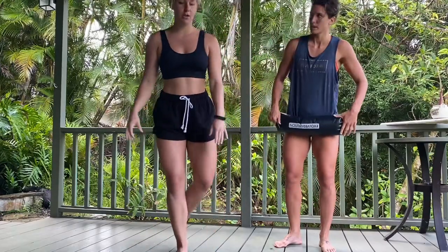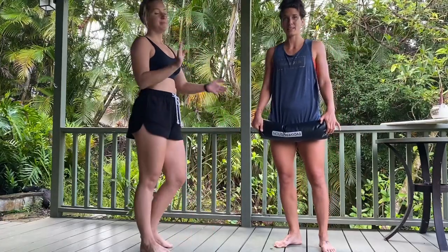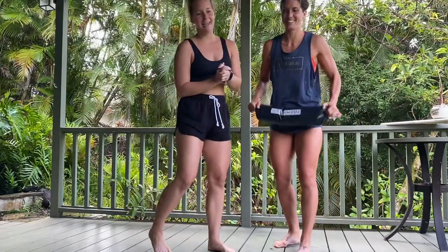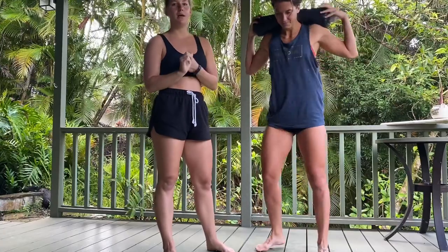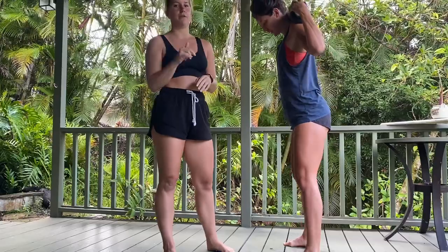Banded — we did curtsy lunges and then side lateral walks. We're supersetting two lower body moves, doing each of them for 30 seconds back to back, and then resting for 30.